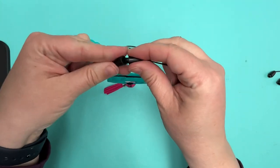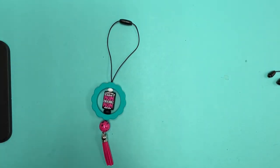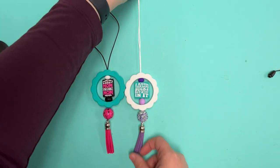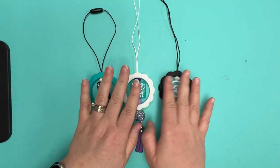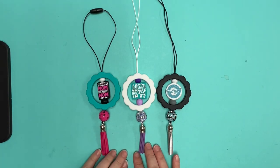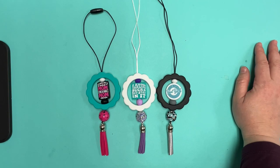And there you go! Your breakaway clasps just connect and it's ready to go on your rear view mirror. So there are three car charm ideas for you. Head over to the website for that blog post with supply lists for duplicating each of these designs, and to shop the clearance sale — 30 to 80% off while supplies last — at abcbeadsupply.com.